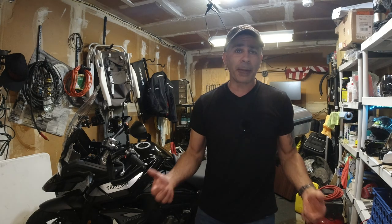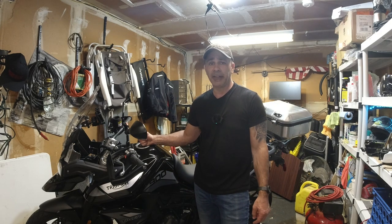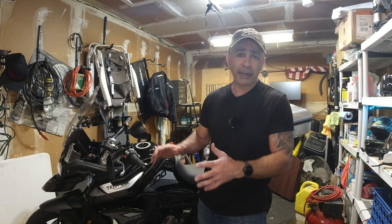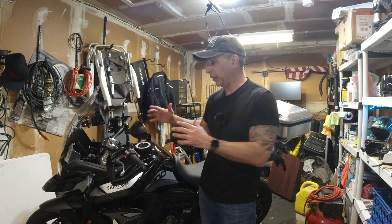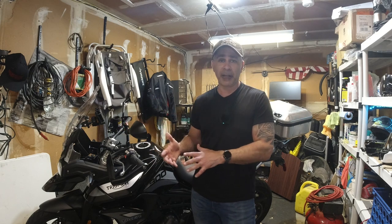Hey guys, thanks for tuning in. My name is Joe and this is my 2023 Triumph Tiger 900 GT. What we're going to be talking about today isn't specific to this bike — it will be for this video — but if you have these features on another bike, which most bikes do, you'll be able to apply this method as well.